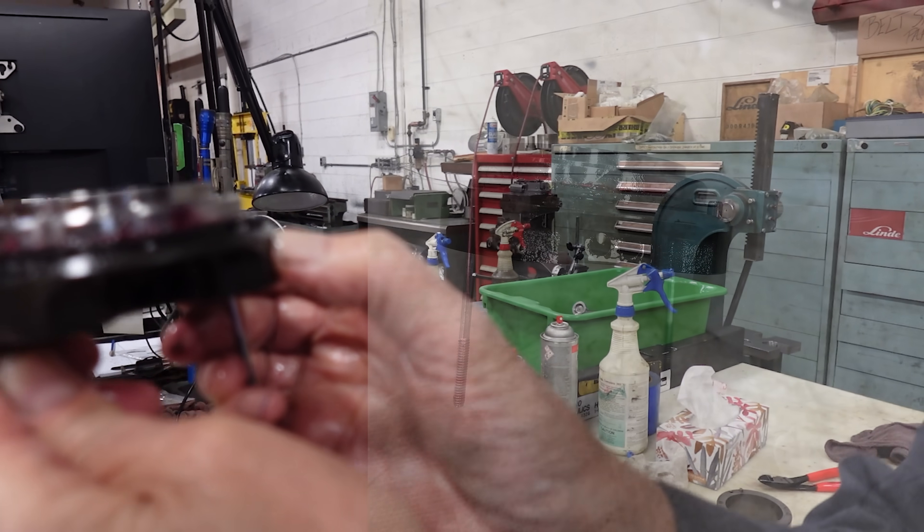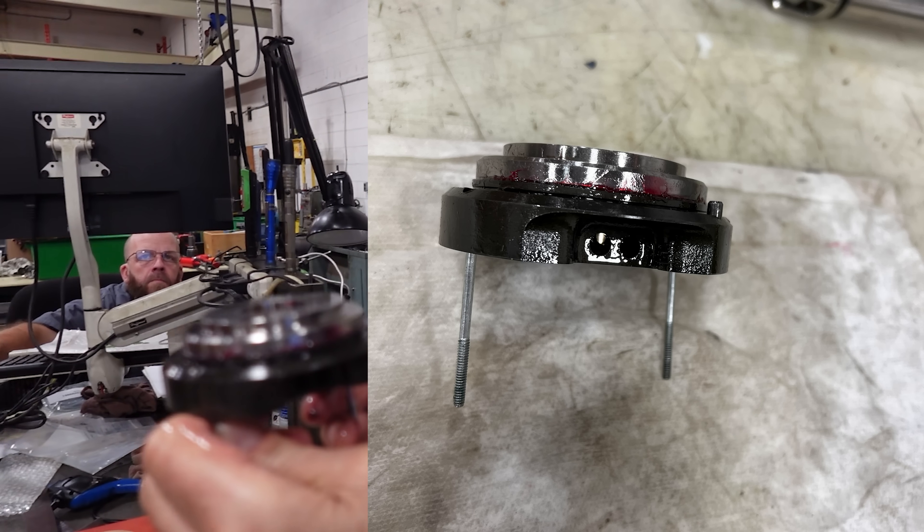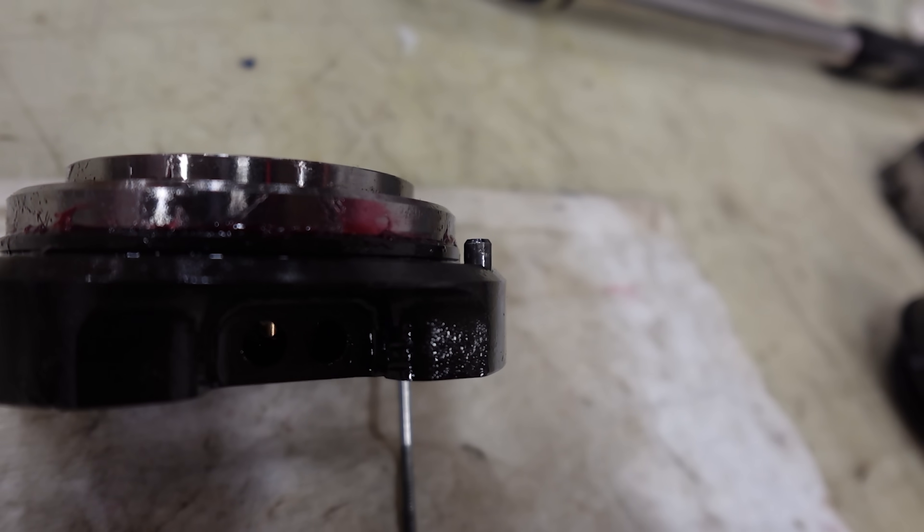We then took out the charge drum and noticed that the pin was slightly askew. It's pointing inwards a little — it's so minute, it's not even funny.